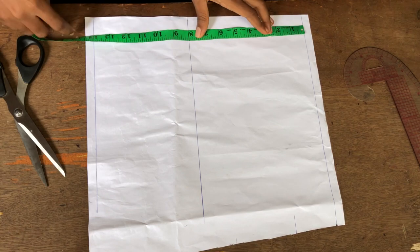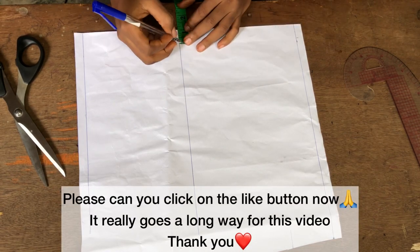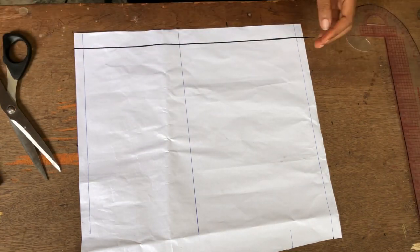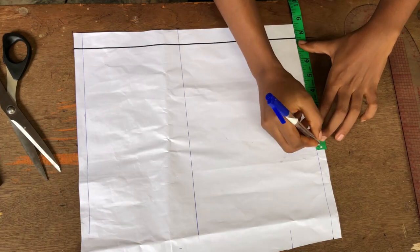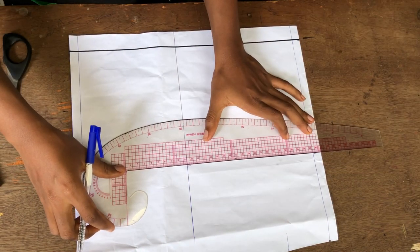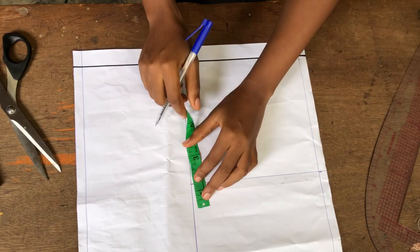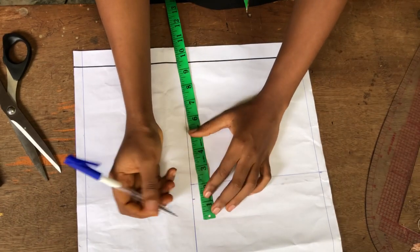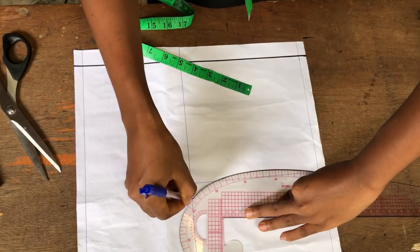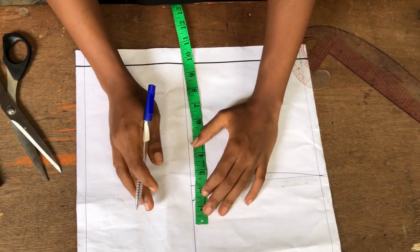Now to draft the back bodice: I'll measure my back measurement and reduce it by one inch. That one inch is my zipper allowance. The line at the middle is my arm hole line. If my half length is 15, my back will be 14 — reduced by one inch. I'll measure my shoulder measurement divided by two at the upper part and at the arm hole side to draw my arm hole, just like for the front.